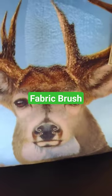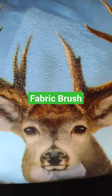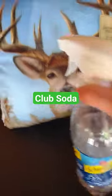Here's how to clean a dirty spot off a pillow. Take a fabric brush and rub it against the grain, then use a little bit of club soda and give it a quick spritz.